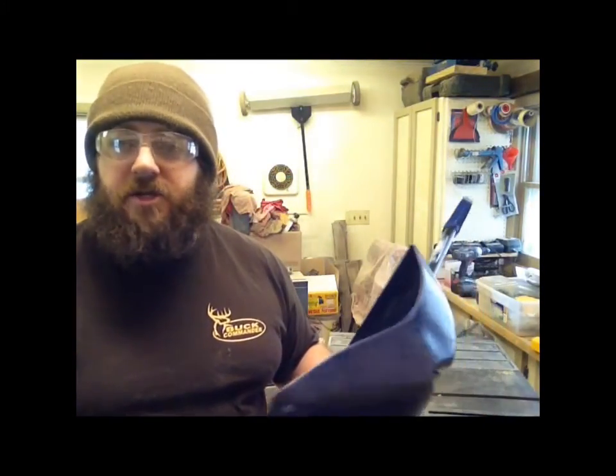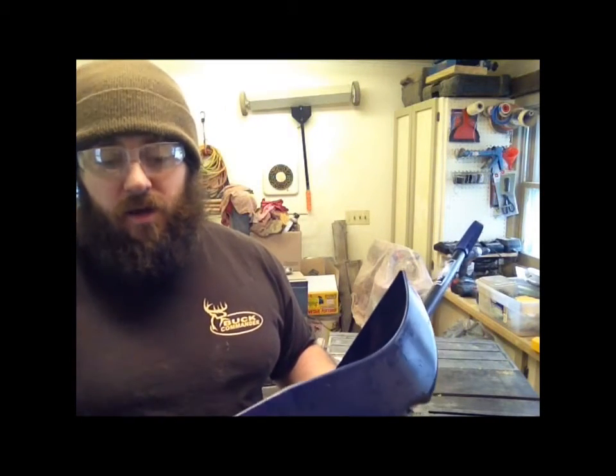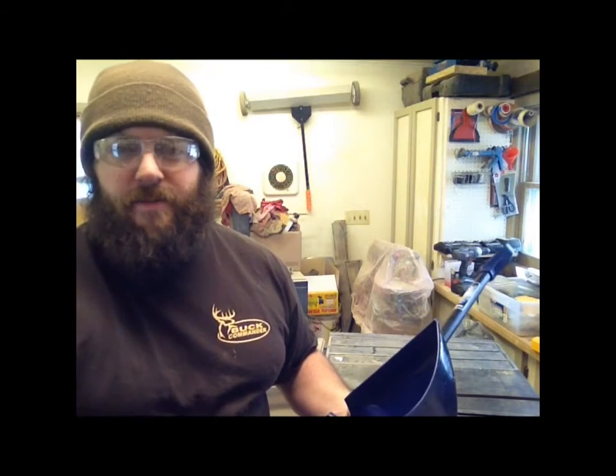That steel strip was catching every nook and cranny in the sidewalk and stopping the shovel. Also, when I'm doing my deck, any nail that's sticking up or any piece of anything sticking up, it would catch. Thanks for watching, guys — I'll see you next time.